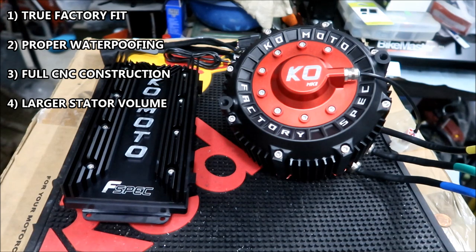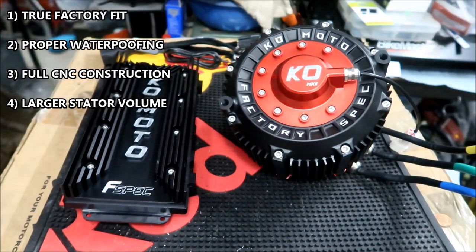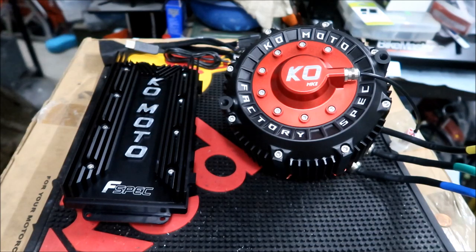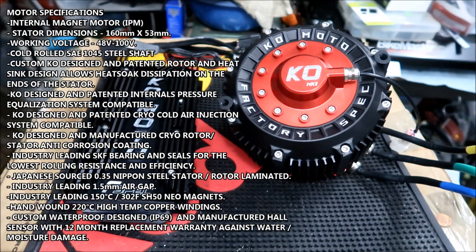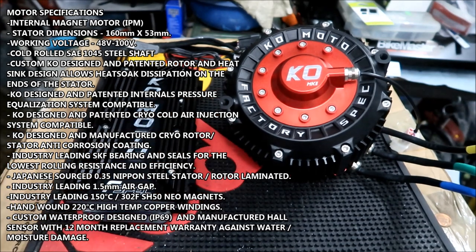The motor weight is listed as 10 kg, which is about 20 pounds with the wires and everything — confirmed by my measurement. Here are some more specifications: it's an internal permanent magnet motor — an IPM — KO design manufactured rotor and stator. IPM means the motor has permanent magnets embedded inside, so it's harder to damage the magnets compared to the Suron which has magnets bolted onto the rotor that could crack or fly off.